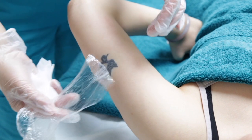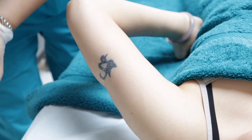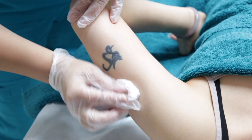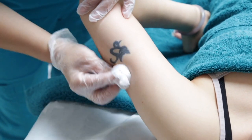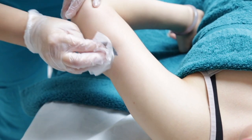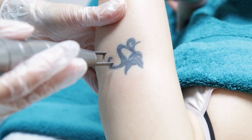Hi guys, Nina from Clapham here. I'm going to talk to you today a little bit about tattoo removal. We use a laser to break down the pigment of the ink from within your tattoo. We use an FDA-approved laser — it is totally safe and it's suitable for absolutely any skin color. We offer a free consultation as well, and a patch test, so that you can see exactly how it feels before you make any commitments.